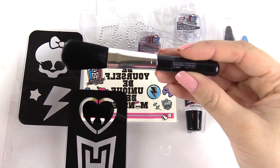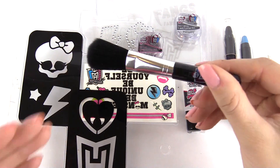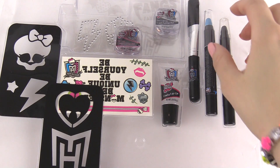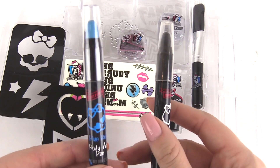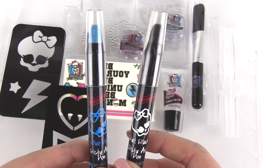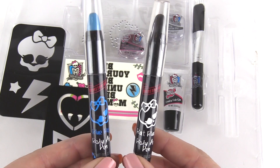We have a brush right here. This is a body brush you can use for the glitter — it's really soft. Now let's check out the body pens. There are two different colors: we have a blue one and a black one right here. I'm going to be showing you what they look like on your body — I'm just going to write them on my arms.